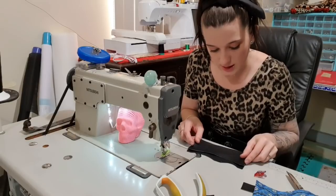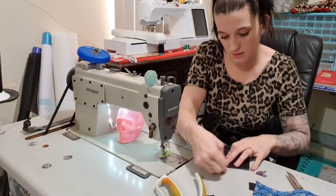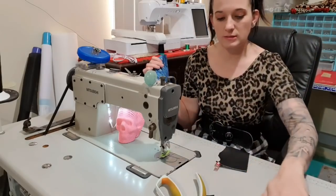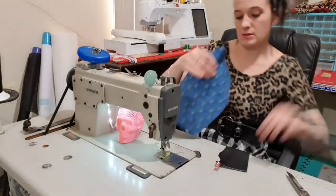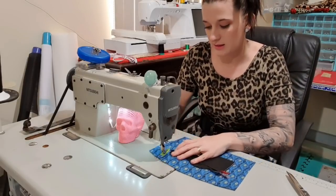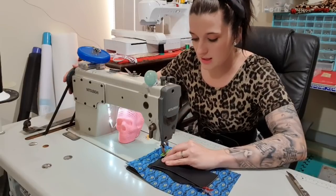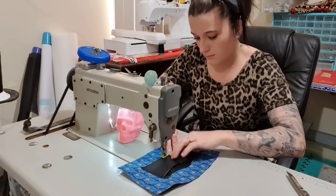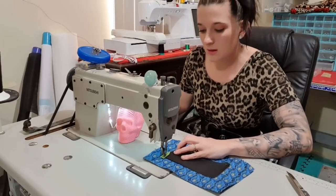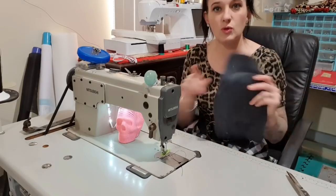Then we can take this one and stick it on top and pin it. I'm going to grab my panel, put all my scissors away, center this up, and then just stitch down across the bottom and up the side. I'm using one-eighth of an inch seam allowance.